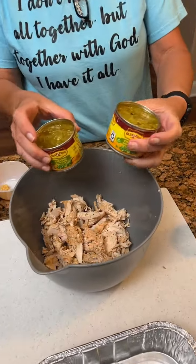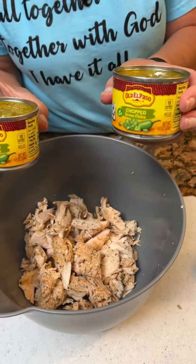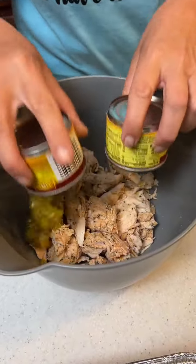What do we got? We've got some green chilies, the little small cans. We need two of them. Throw that in there on our chicken.